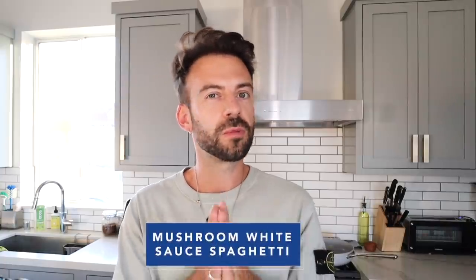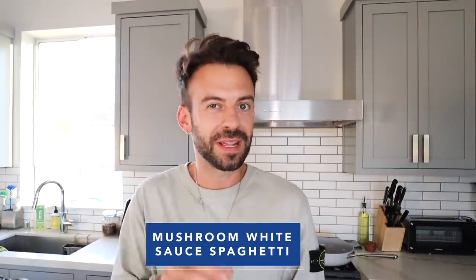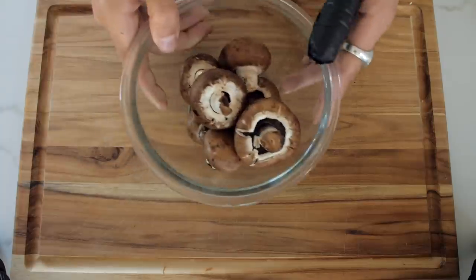Welcome to dinner. Tonight I'm going to make a mushroom white sauce spaghetti with a little bit of truffle salt — something I've been making for a while. It's delicious and it's not too naughty. We're going to need some mushrooms and we're going to chop them up quite fine.